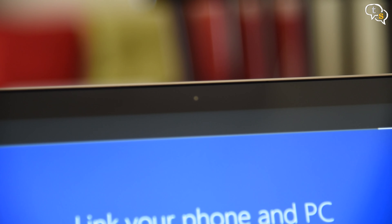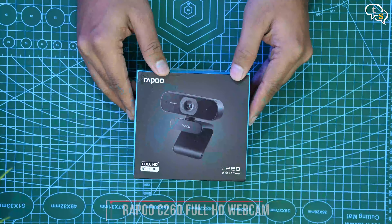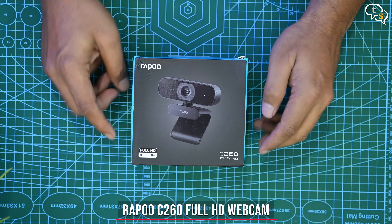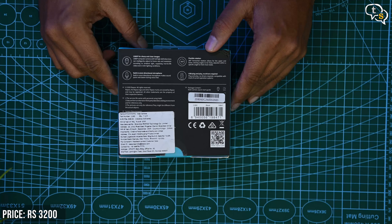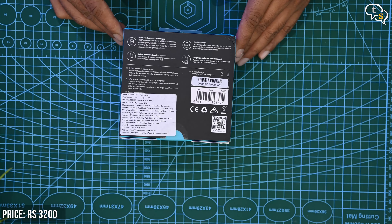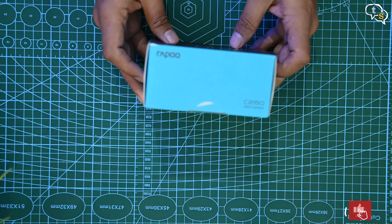Webcams on laptops are quite bad. Not sure why they still integrate 720p webcams in this day and age. It's fine for normal office calls, but I wanted something with more quality. So here I have the Rappus C260, full HD 1080p webcam. The price on the box is marked as 3999 rupees, but it's available on Amazon for around 3200 rupees. Nothing much on the other side of the box — let's get it out and check it out.